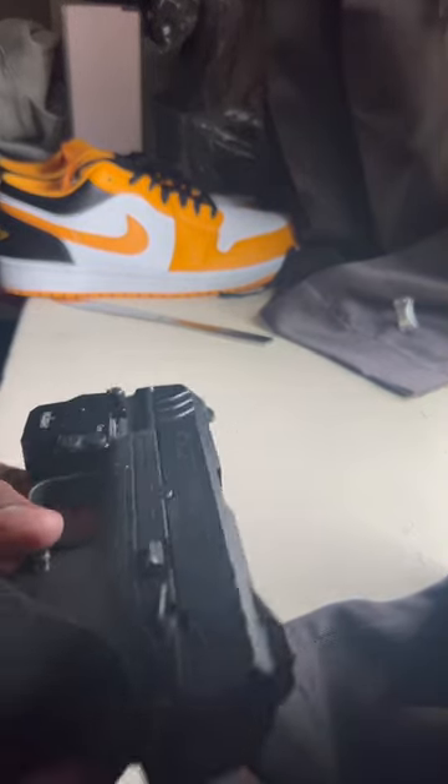This video is going to be on how you take a Ruger Security-9 apart. First, take the mag out and make sure it's clear.